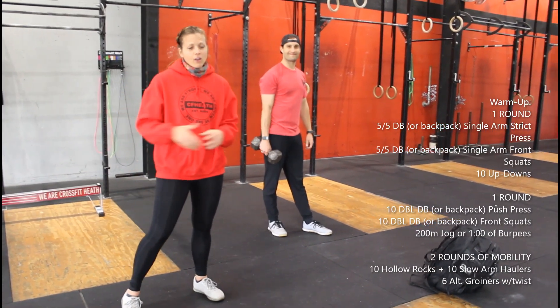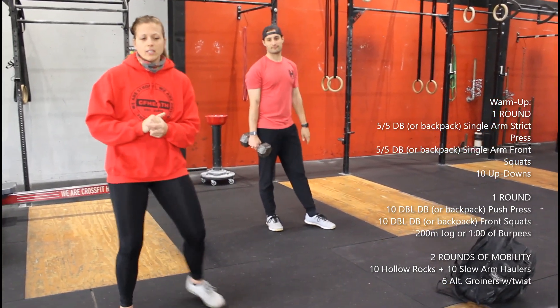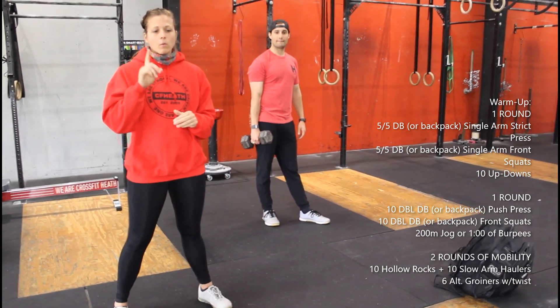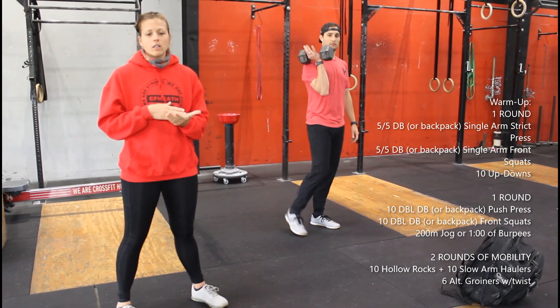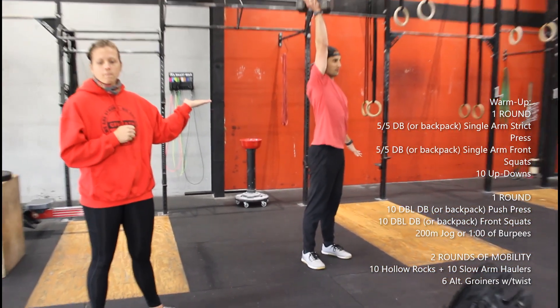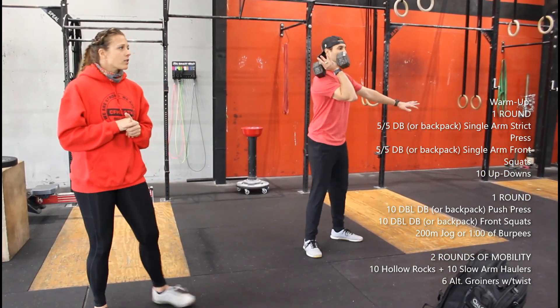Good morning, good afternoon — I don't know whenever you are working out. I'm Diana and this is Cody, who will be demoing for me today. We're going to start by talking about our warm-up. Our warm-up is one round of five dumbbell or backpack single arm strict press into five single arm front squat.